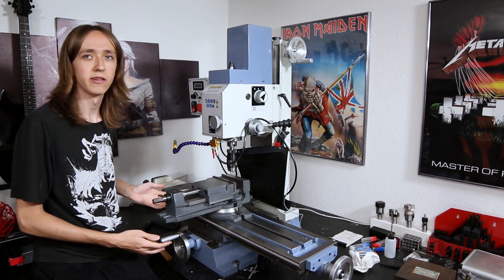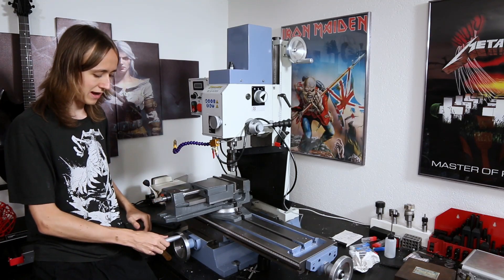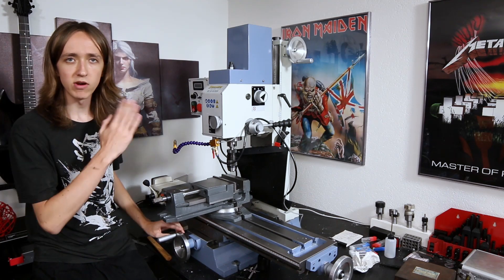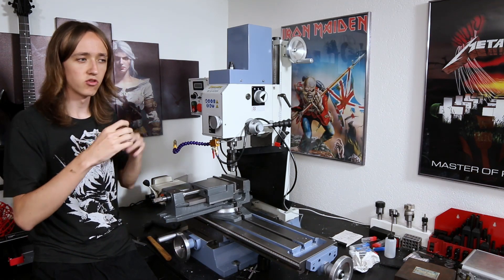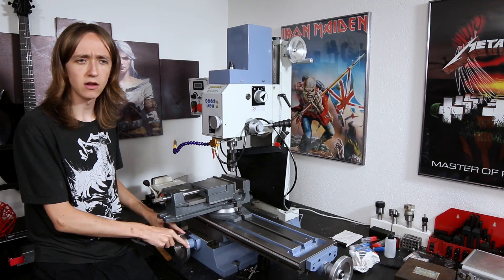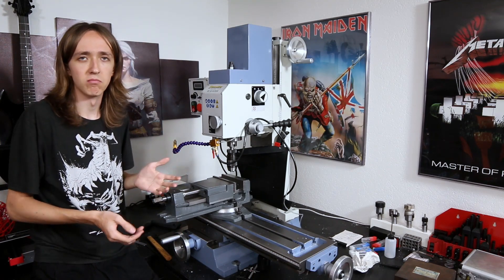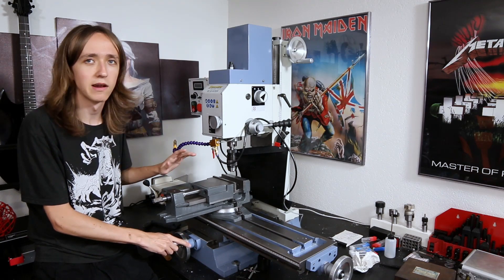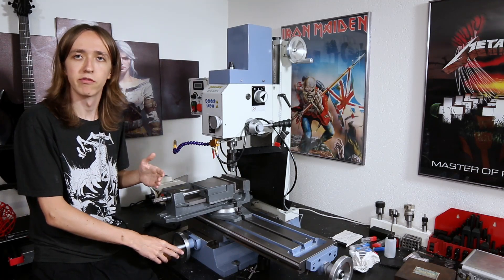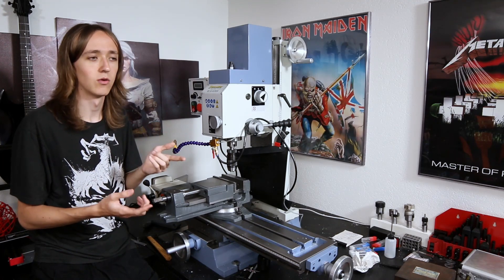I do already have lead screws on all the axes, but as with all machines like this they have quite a lot of backlash. I can basically turn this handle maybe like 20 degrees where it doesn't do anything — that's just the play in the system. This is no big deal working by hand since you can feel where it starts and work in one direction, and many expensive manual mills have some backlash. But with a motor that does not work at all.